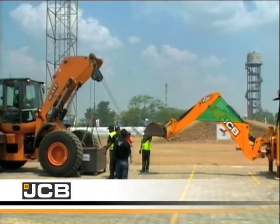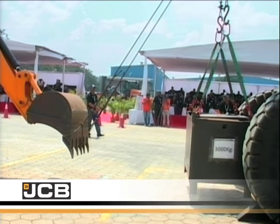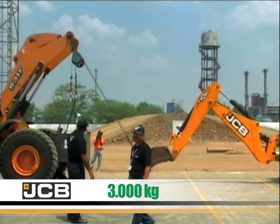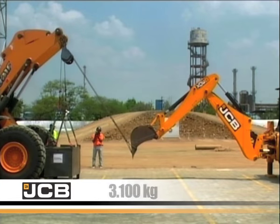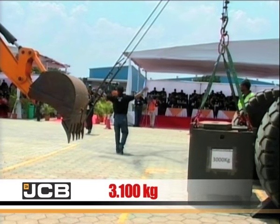Let's start with the JCB3DX. As you can see, the unit is able to lift the three-tonne box, but when the second plate is added the dipper force is not enough to lift the weight. JCB is not able to lift 3.1 tonnes.